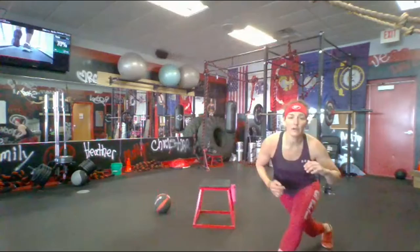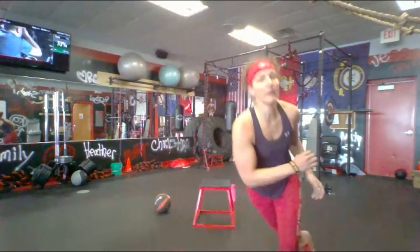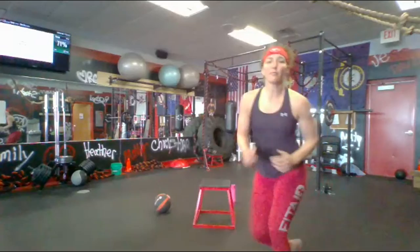Skaters — side to side. I'm going to slow them down; I want you to go quicker. If you're having trouble, step behind, out, and step behind, but get in a rhythm and really speed them up because we've got these in our workout today. Get some height on these — up and over, up and over. Here we go! And time — take a drink if you need it.